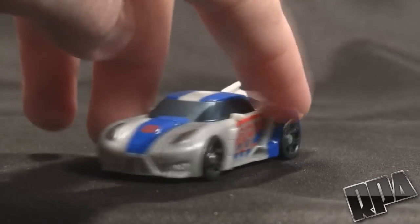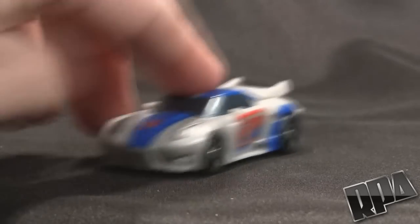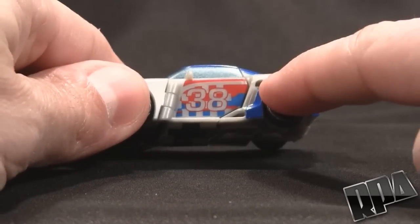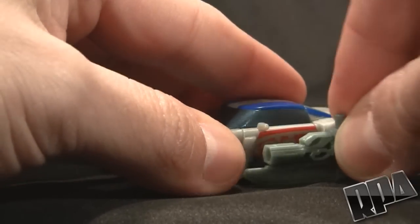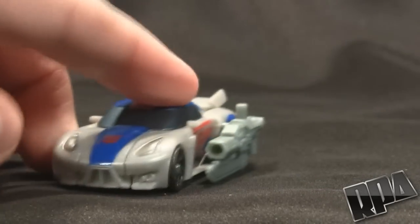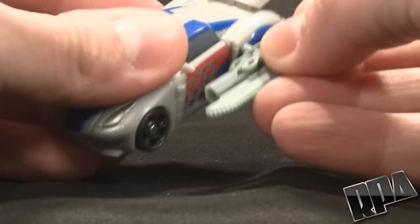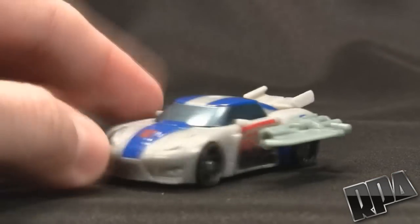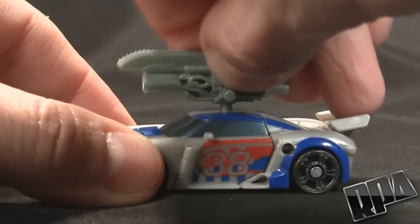Now he's about the size of a matchbox car, which is actually pretty tiny, but you'll see it rolls nicely — it actually rolls nicer than a lot of deluxe figures I've seen. He's got weapon ports: one on the top and one on either side. You can just plug it right here — so you can grind the floor, or put it this way so you can swipe enemies from the side. You can also plug it into the top here.